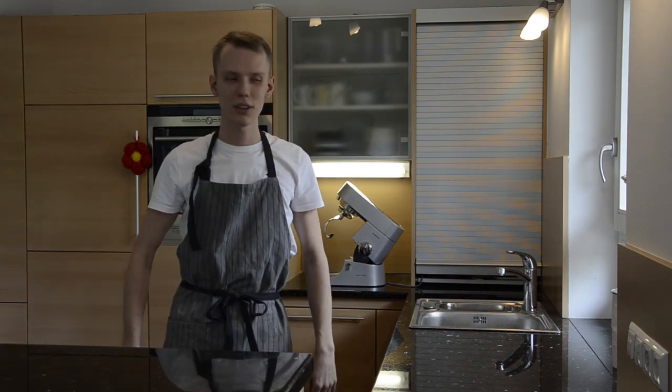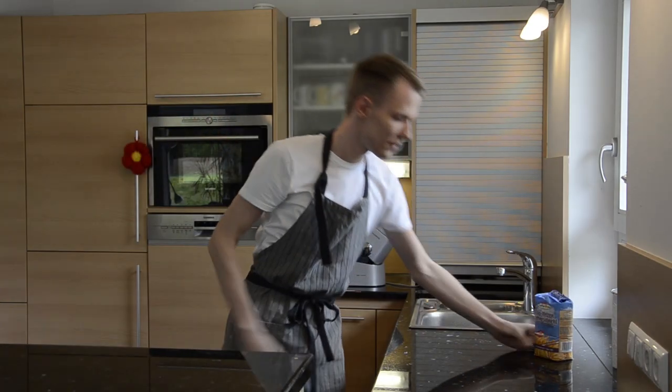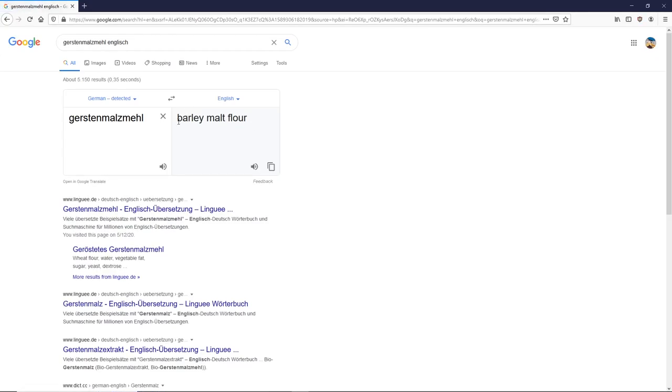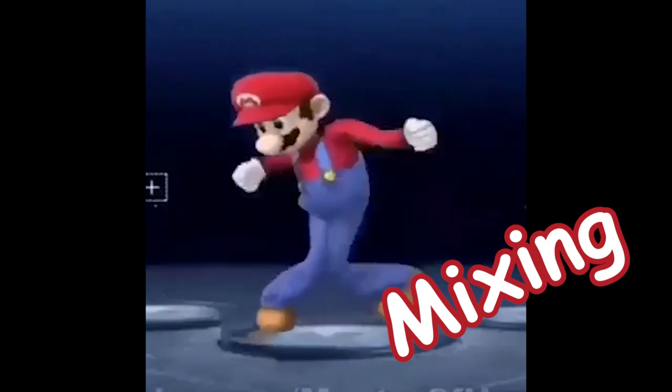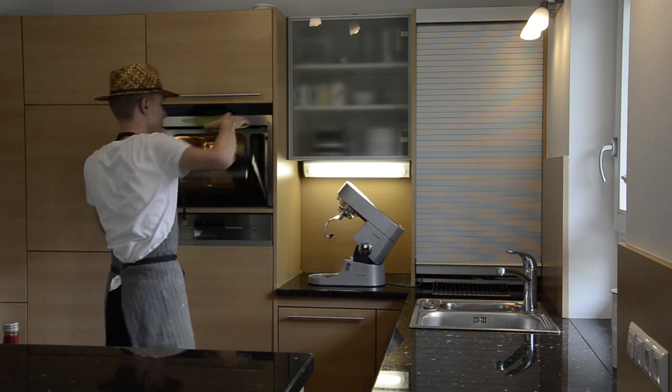Hello and welcome to my English presentation. Today we're gonna be baking a Stritzel — and absolutely nothing else, because this already took four and a half hours to record. First, let's get the ingredients: flour, salt, barley malt flour, sugar, vanilla sugar, some milk, rum, and pre-prepared room temperature butter and yeast.